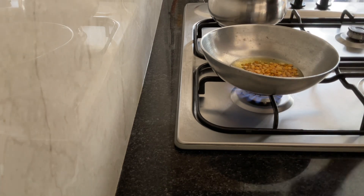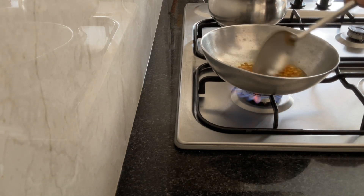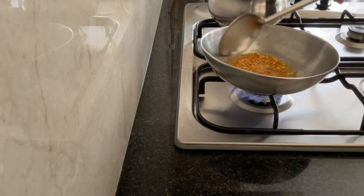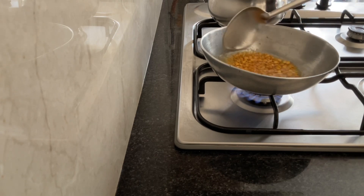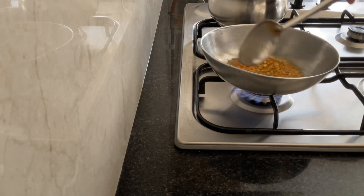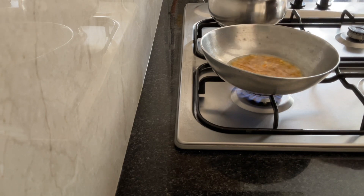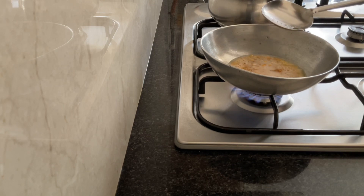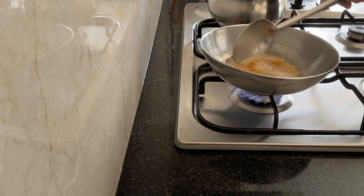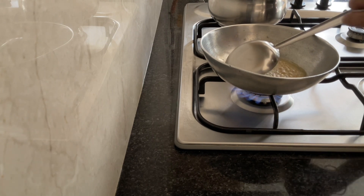If you don't like too much seasoning dal, then you can make it one spoon. At home everybody likes this dal so I put two spoons. Today I am using capsicum for this Vitta Kolmbu. You can also make this using lady's finger, big onions, or small onions - all these would taste good with this kolmbu. Now I am adding rai.